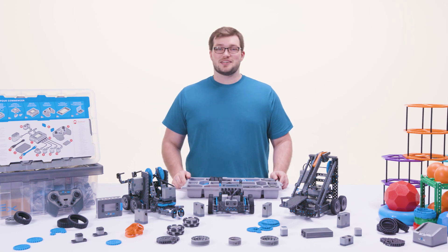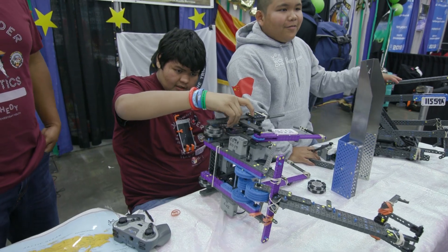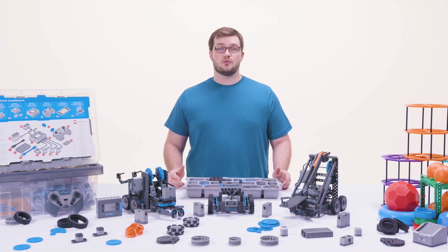Hi everyone! Tyler here with VEX IQ, the programmable snap-together system designed to teach STEM and coding skills in a fun and exciting way. VEX IQ is part of our pre-k through college continuum geared towards elementary and middle school students to build STEM skills that easily transition into the real world.